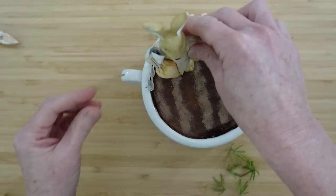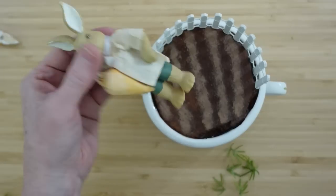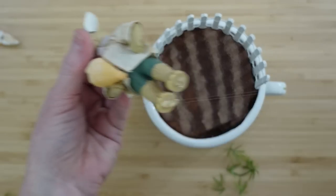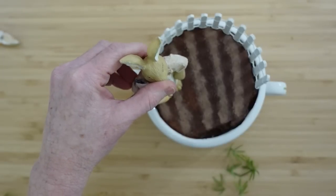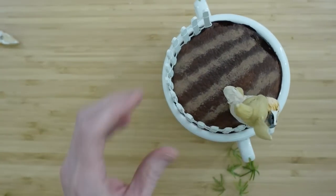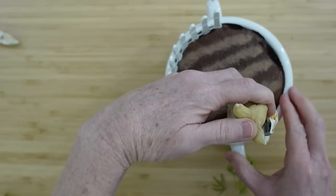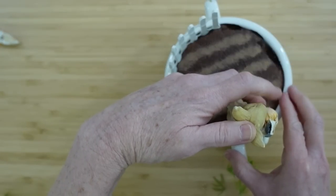I want to decide first where I want my little bunny to stand. I think I like him standing over to the side, like he's checking out his garden — he's showing off his goods. I'll put some hot glue on his feet and then add some to his back where he's up against the fence so that he doesn't tilt over. It's just going to give him a little more support.